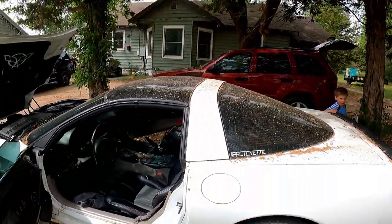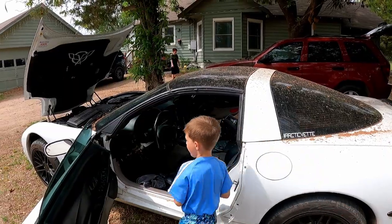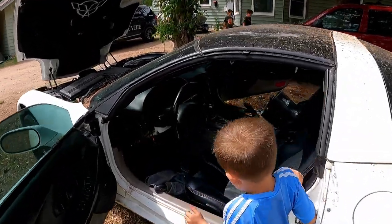What's up guys, my name is Trevor, welcome back to the Arctic Vet YouTube channel. Today I'm going to show you guys how to put your dash back into your C5 Corvette. This will work for any 97 to 2004. Let's get on in here.